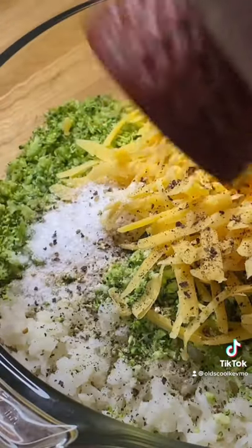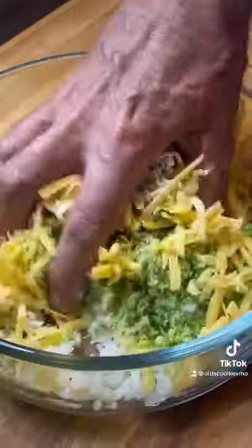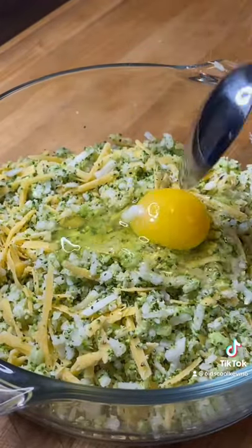It's time for our garlic powder, onion powder, salt and pepper, little cornstarch. Just mix that up really good. Add one egg, give it a stir.